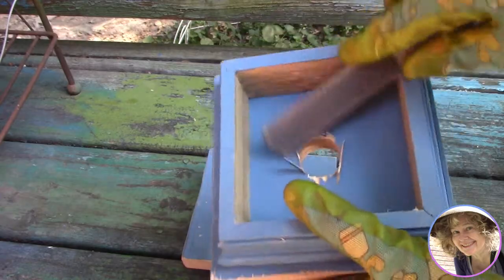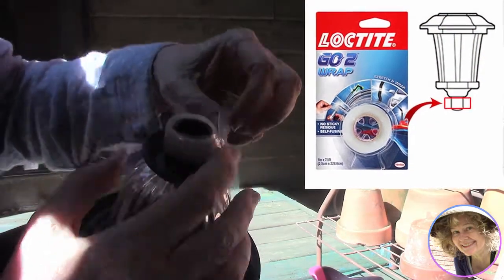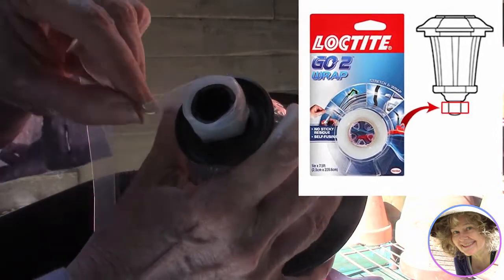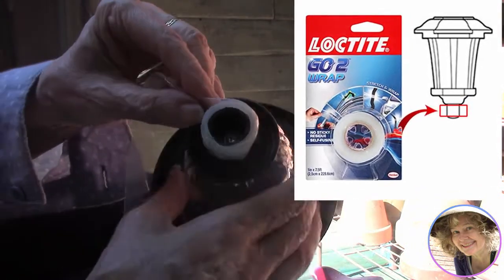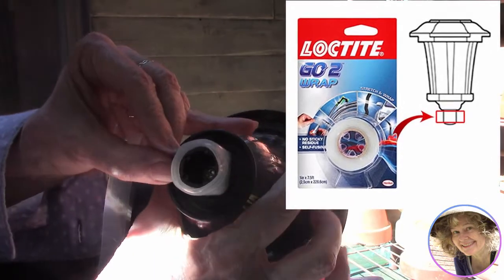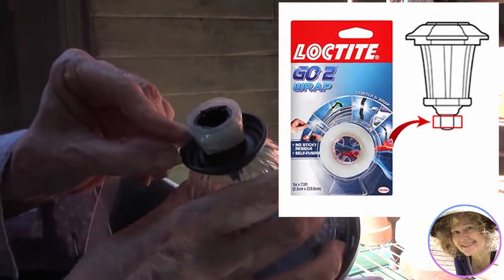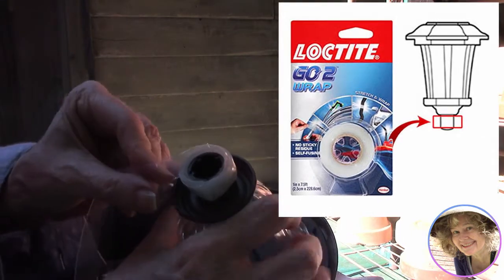We do a little bit of cleanup with a file, then here's a great tip: we use Loctite go-to wrap. We split a strip of it and wrap it around the stem of the solar light. The idea is we're making the stem like a soft cork that can be pushed into the hole and then anchored with a little silicone glue.